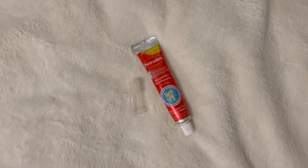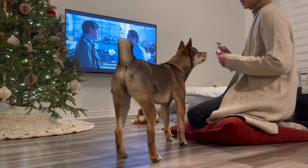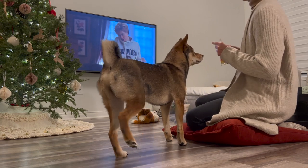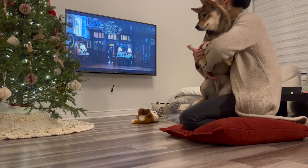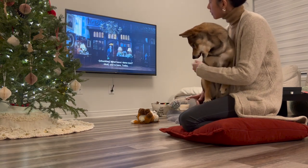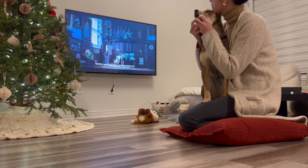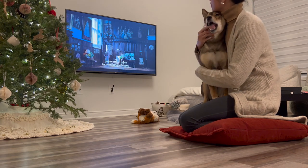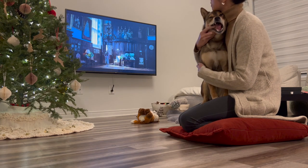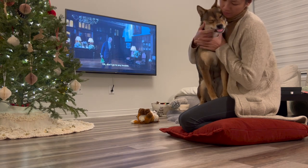Aoki's grooming routine also involves brushing his teeth. I try as much as I can to brush his teeth at night before bedtime, and I usually do it in front of the TV. This has been part of our night routine for a few weeks now. That night we were watching The Crown together — Season 5 is so good, I feel like it's better than the previous one.